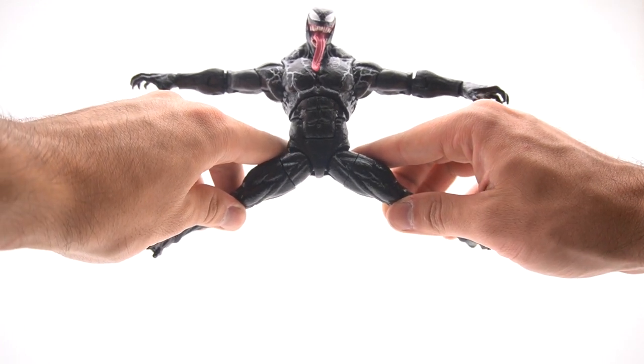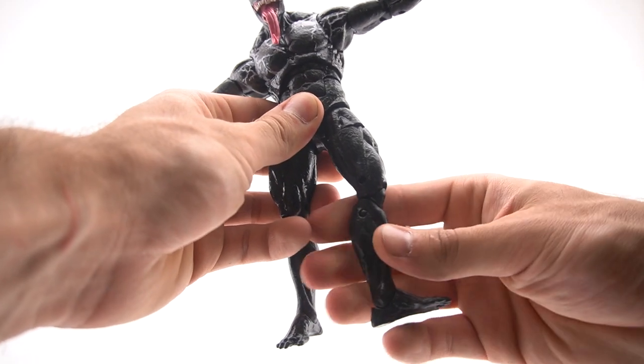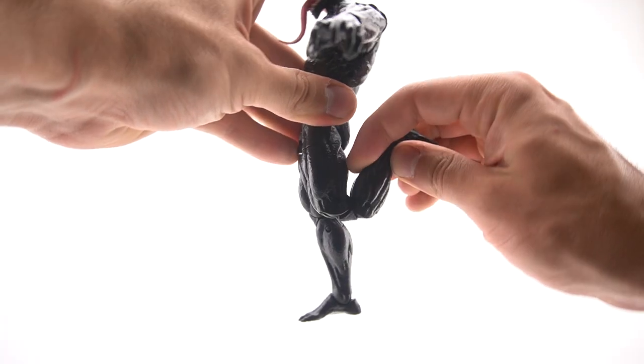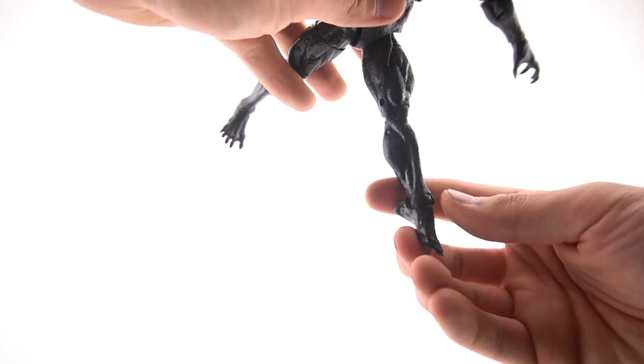He gets a very nice leg spread. He can kick up very high and kick back a little, which is enough. You do get a thigh swivel — wow, that's kind of slippery — and you get double-jointed knees that function very well. His foot goes up about that much and down very far.